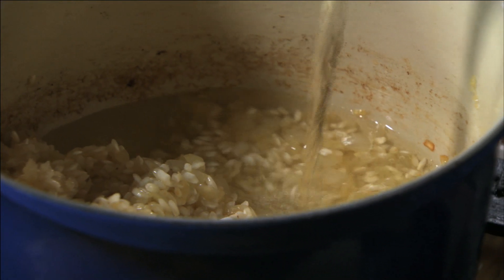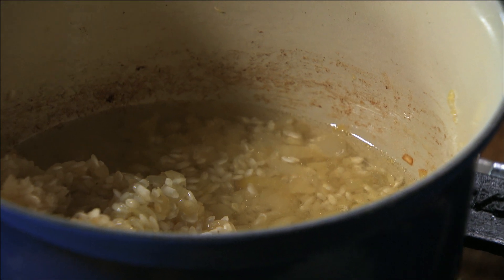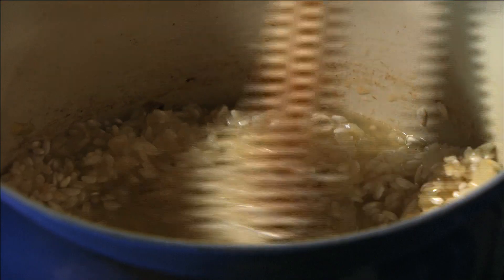Next I'm going to add half a cup of white wine. Just give it a stir and let it absorb — about two minutes.